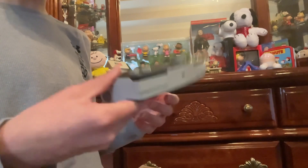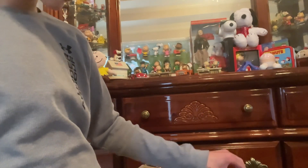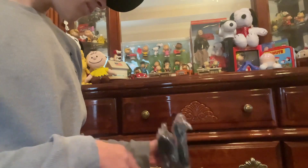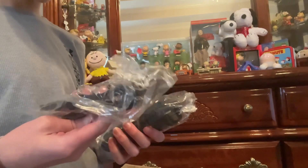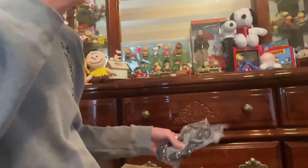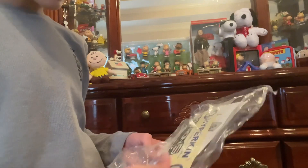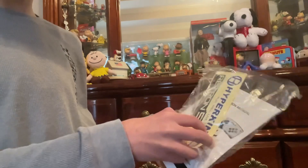I don't really like the controller they made for these, so I'll probably just use an original controller — I think you can do that. Also in the box: an HDMI cord and mini USB cable. They packaged the manual up nicely, along with some Hyperkin Retron 5 stickers. Some really cool stuff here.